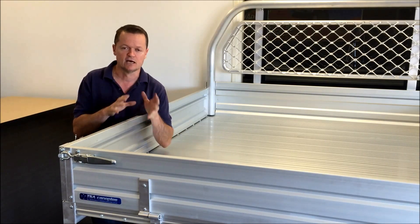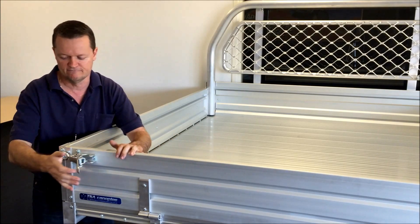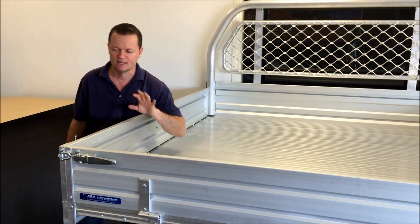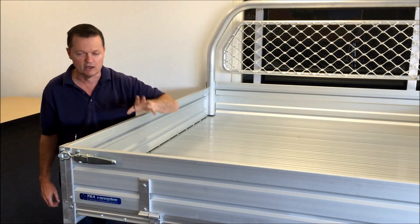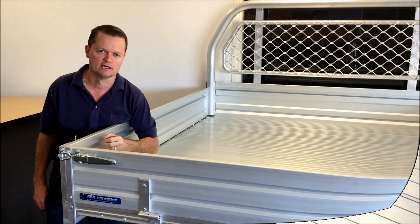So let's go through some of the features. First of all, I'll quickly show you the over-centre latch — nice and solid, very strong and very sturdy. The other thing is the 60mm tube, and now we'll go through some of the optional accessories that come with the tray as well.